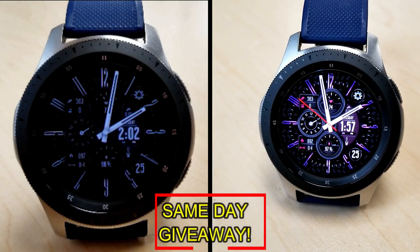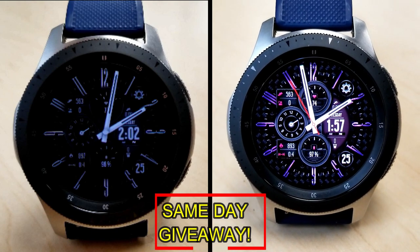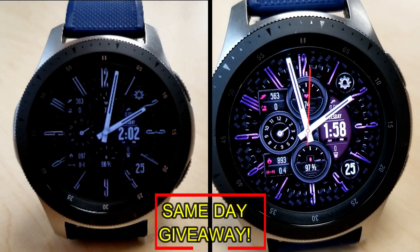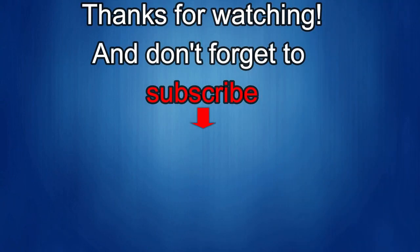I'm going to leave a reply under the winners' comments to let them know exactly how they can get a coupon. As always, good luck to everyone, enjoy the rest of your day, and I'll catch you guys in the next episode. Thanks again for watching our review.